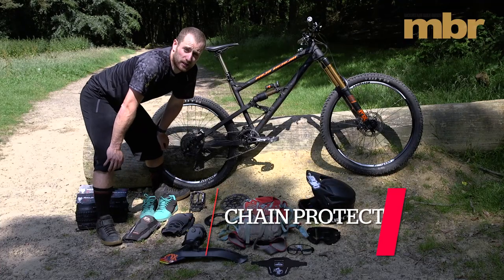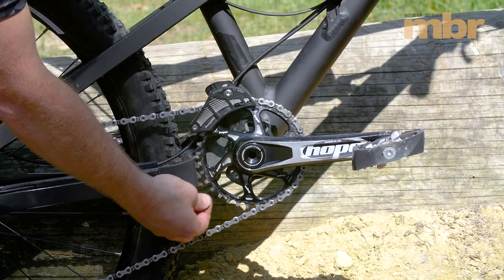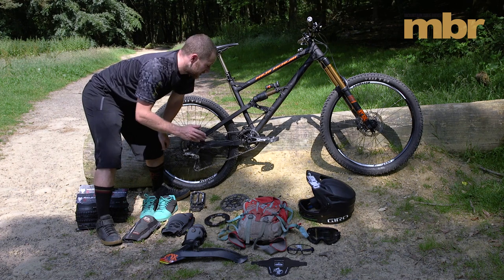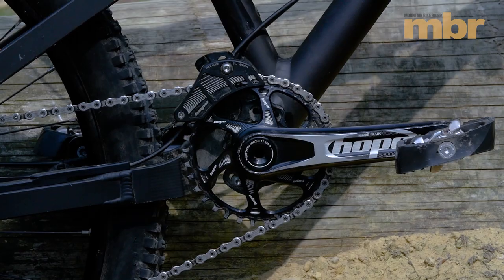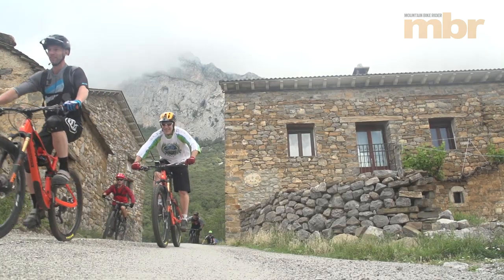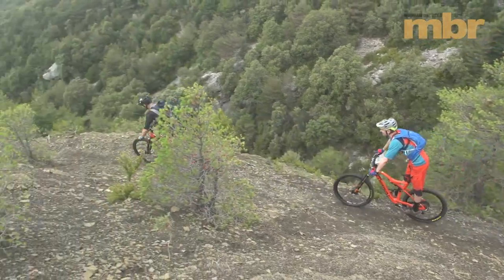A lot of you are now running one-by setups with some sort of retaining chain ring. That is good and they work really well, but it is worth considering at least a top guide — just to help keep your chain on. You don't want to be rattling down a descent and having to stop and put your chain back on regularly, so it's definitely worth putting a top guide on as a minimum.